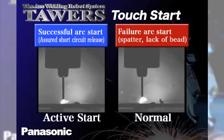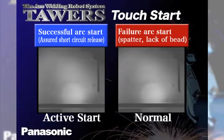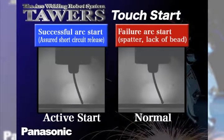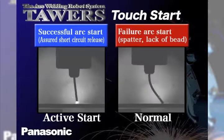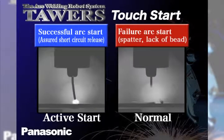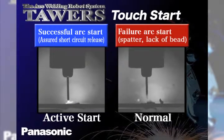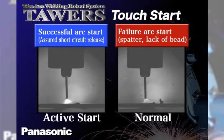On the left, the active wire feed process uses a function called active start, where the wire is retracted, which minimizes the size and the amount of spatter exposed, while at the same time quickly and efficiently stabilizing the arc to rapidly form a weld pool.